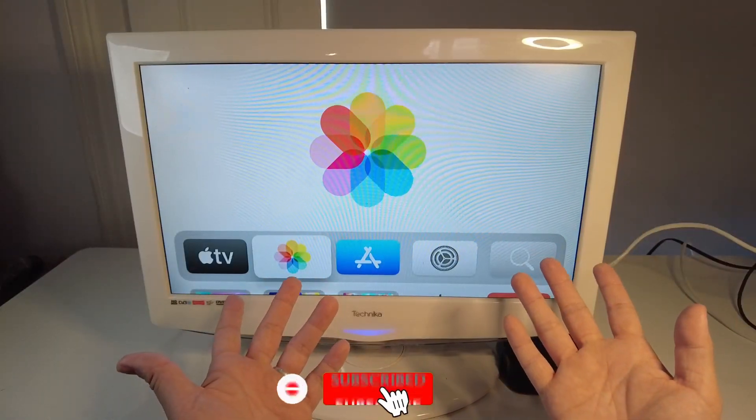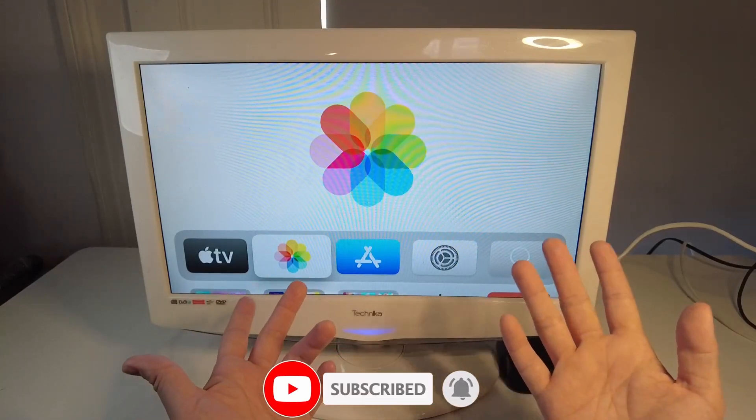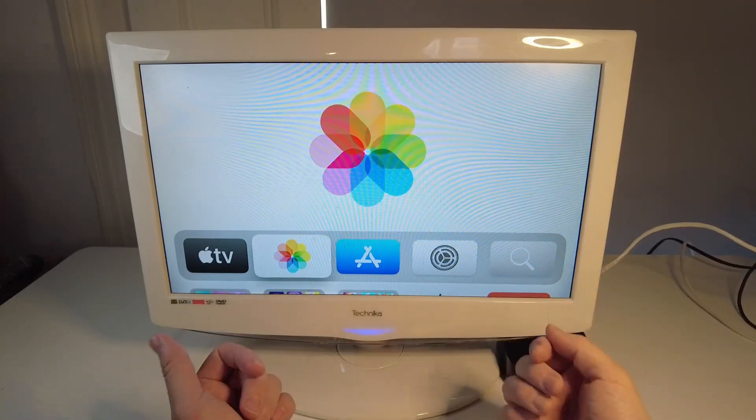If you haven't subscribed to the channel already, then please consider scrolling down and pressing the subscribe button. This will help you keep up to date with the latest tech tutorials and it'll really help to support the channel and the work that I do.